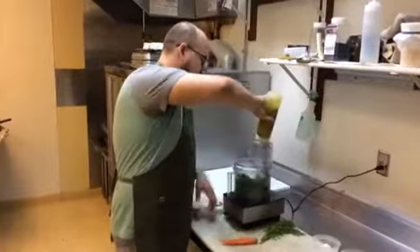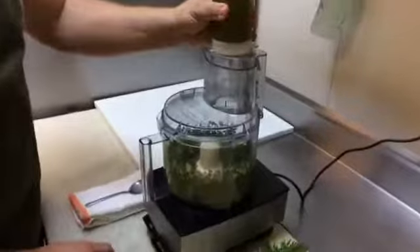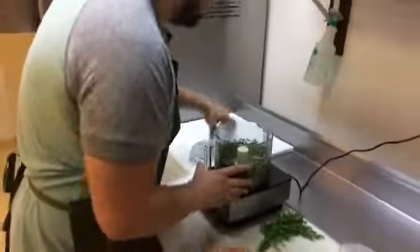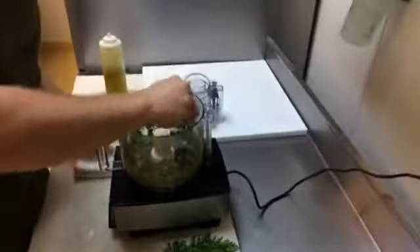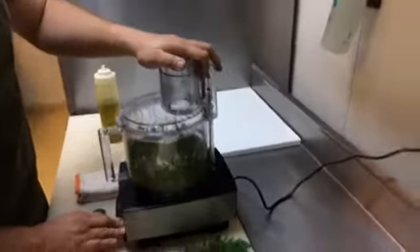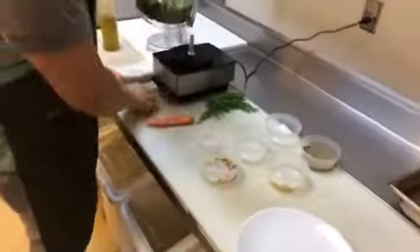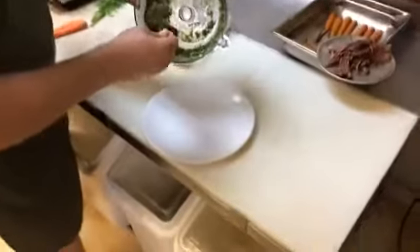We're going to go ahead and turn it on. Just push everything down the sides a couple of times as you go. What you're going to end up with is a nice pulsed mix.